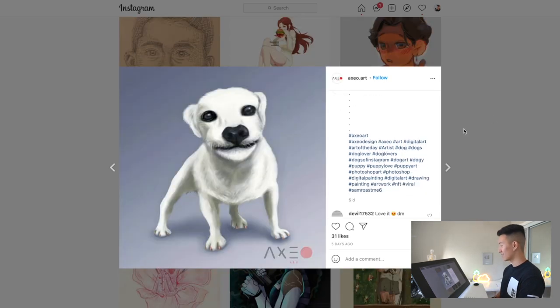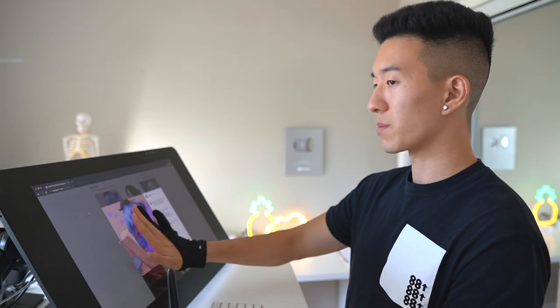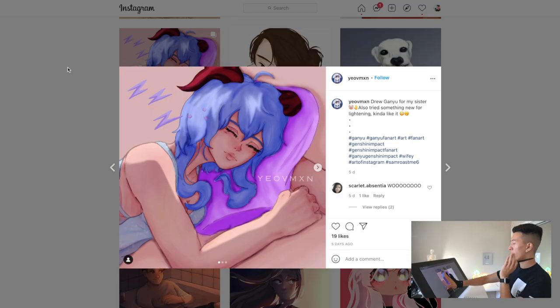One thing that's bothering me about this piece is the size of the face. I'm going to cover the entire face with my hand and try to imagine a face there — okay, are you imagining a face? Now take your hand away — oh my god, it's tiny! I recommend going back in with some Liquify since you've already got this whole thing rendered out. I wouldn't want you to repaint the whole thing, but just Liquify it so that you expand the face a little bit.